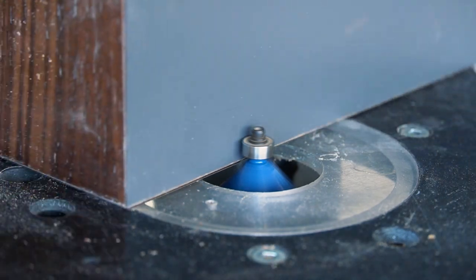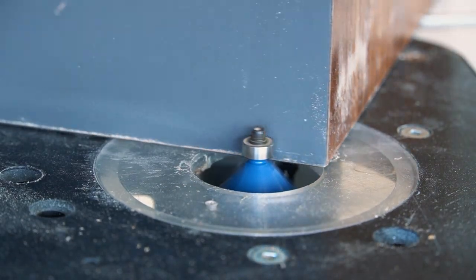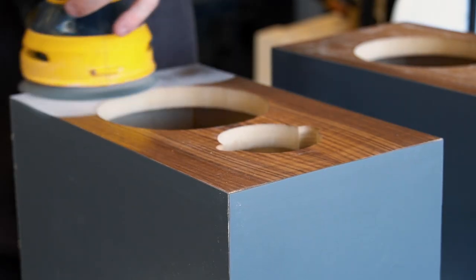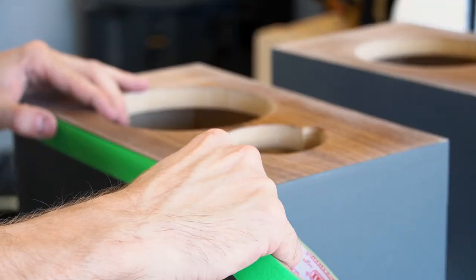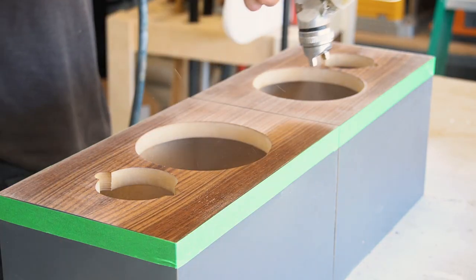A very gentle bevel was applied using the router table to clean up the edges. In hindsight I probably should have left the finishing of the walnut to the very end, as I found the contact cement ate away at the polyurethane slightly. So I gave it a quick sand and one more coat of polyurethane.